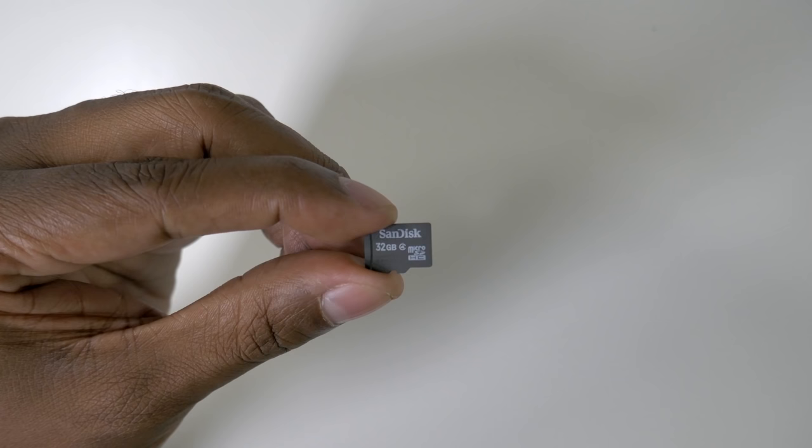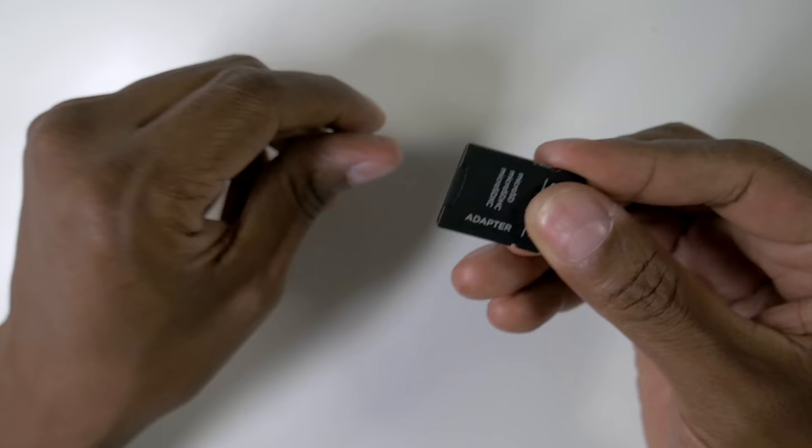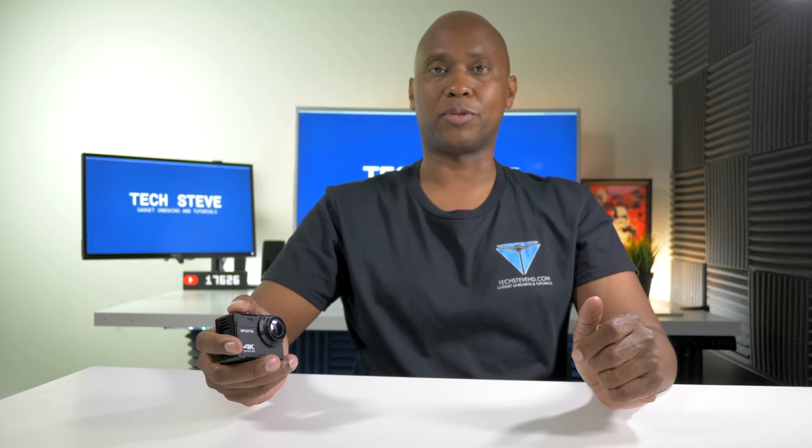Even though a memory card doesn't come with it, make sure you choose a Class 10 when selecting one. Now that I've told you everything you need to know about the camera, let's take a look at some sample footage. I didn't do a lot of long clips — I just wanted to give you an example.